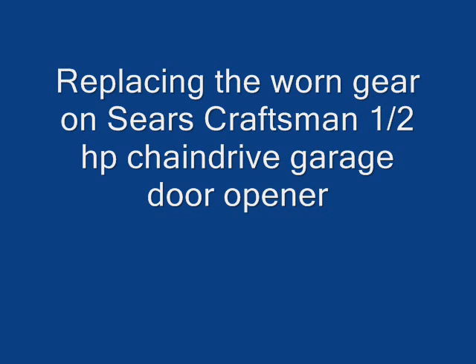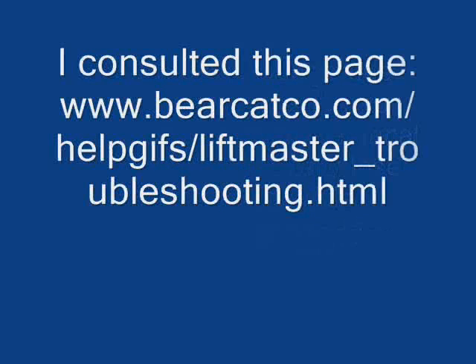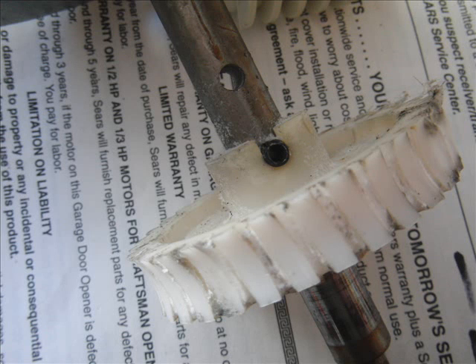My garage door opener, Sears chain drive, would not open anymore. The main gear on it is worn. You can replace it yourself if you installed it yourself to begin with. You'll probably be able to do it, but you'll be working on a ladder — or if you choose to take it down, you still have to stand on the ladder, so you have to be very careful. Make sure you unplug the unit.